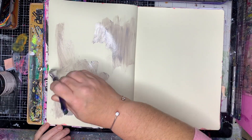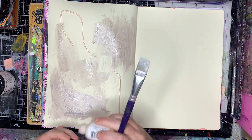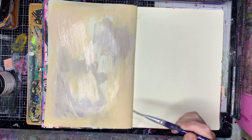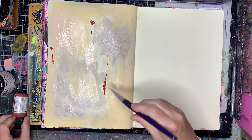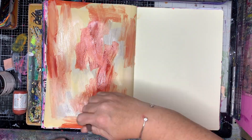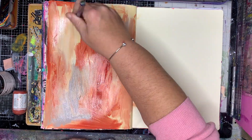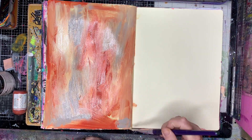I'm starting off in my large journal with grey and apricot. I wanted to choose some neutral colors in the background because I wanted to start playing around with Sedona in particular, which is almost a burnt orangey-red color.